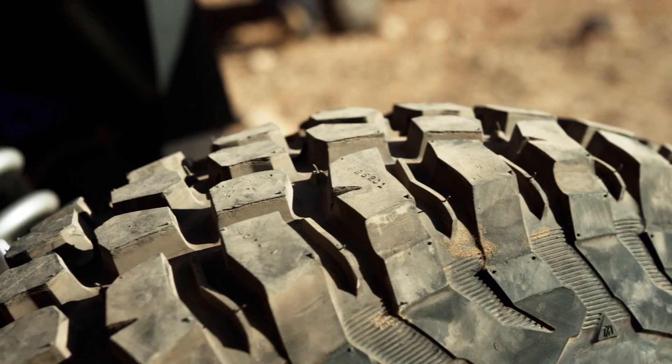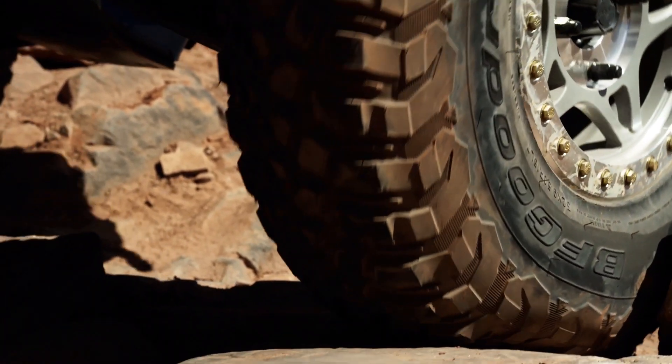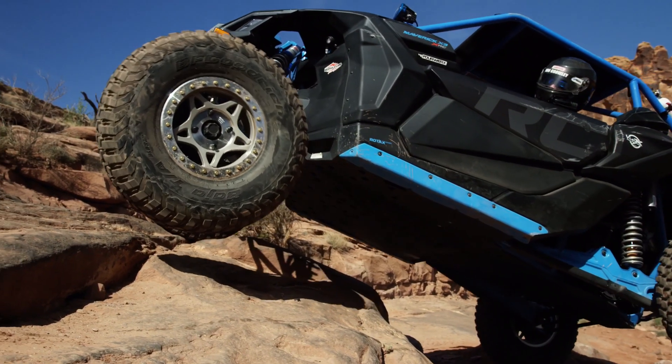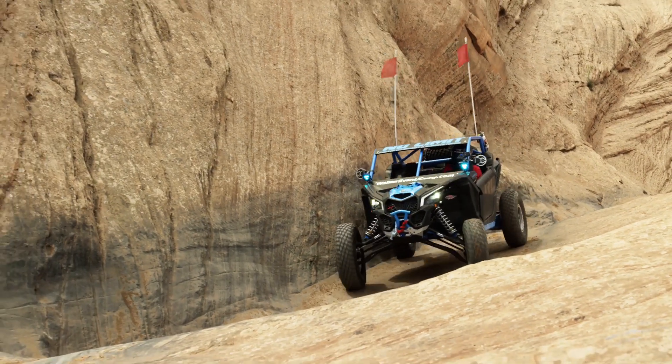What we're running here in Moab is a BF Goodrich KR2 tire — it's a 32-95-15, mounted on a Walker Evans beadlock wheel. I really like these tires for their traction and durability here at Moab.